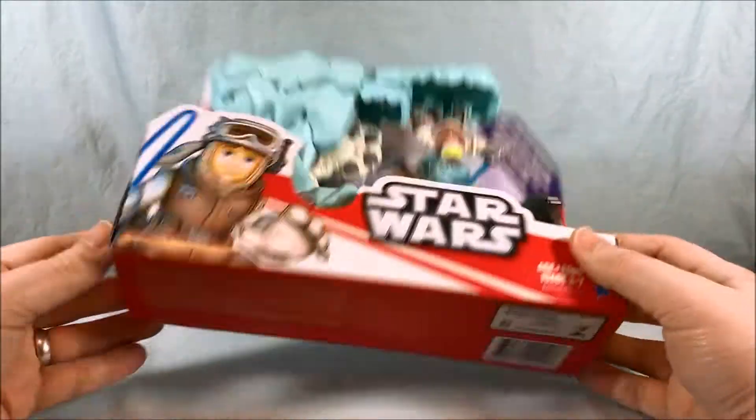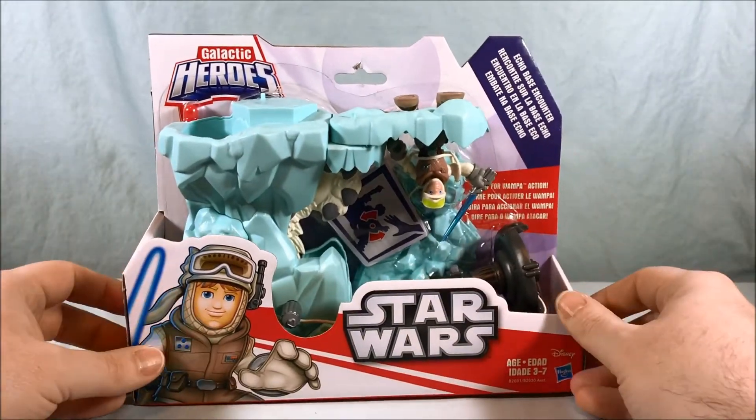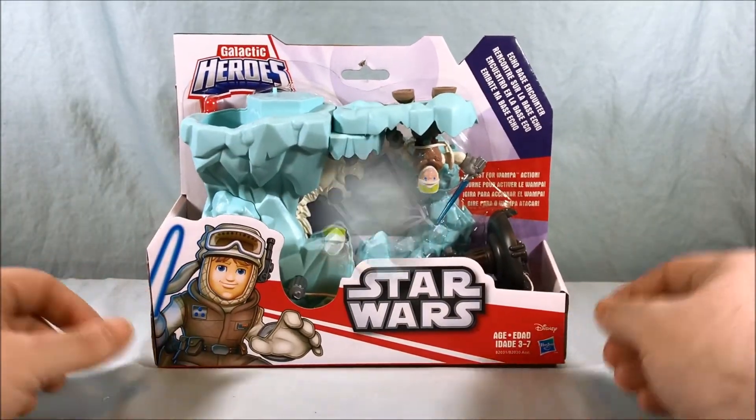Not too much going on on the bottom. The rest of the packaging is pretty uneventful, so let's go ahead and get this out and take a closer look.